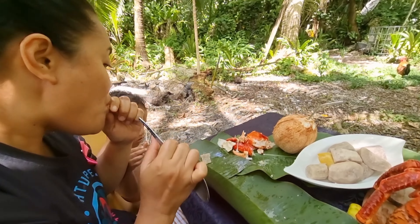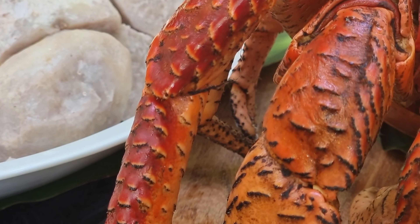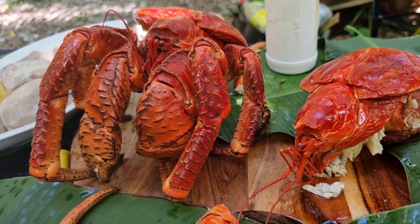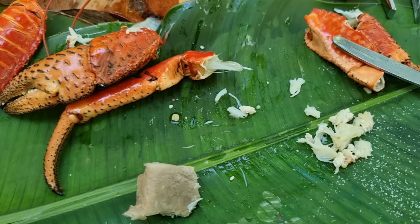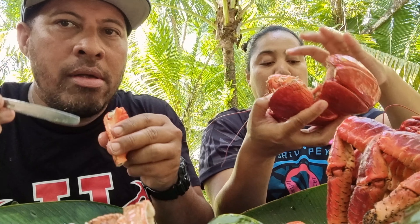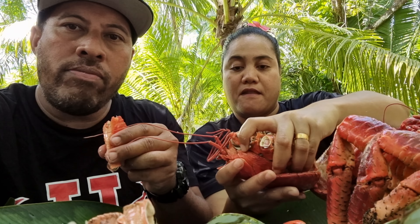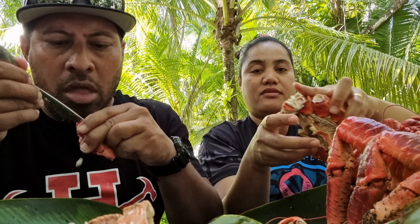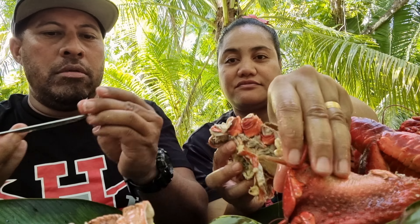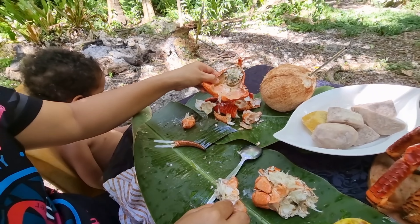I think I'm going to leave this one for the kids. We'll see how we feel though. It's so good — damage!